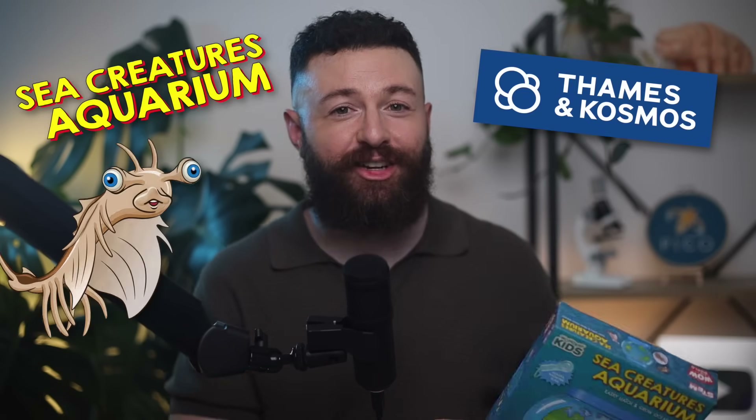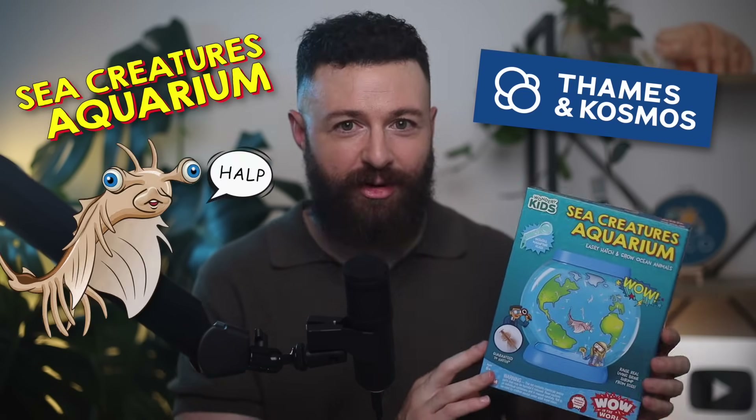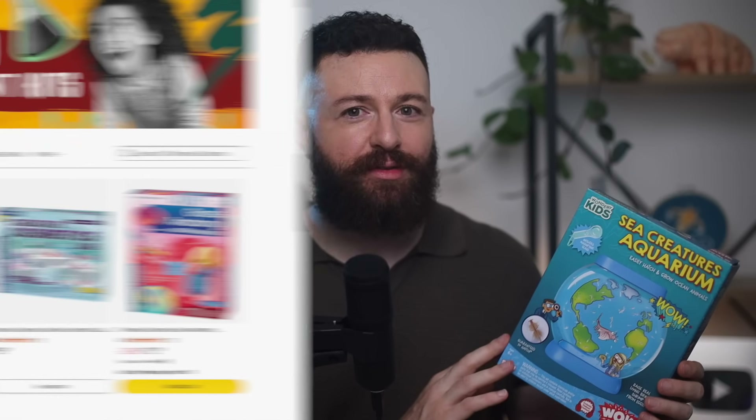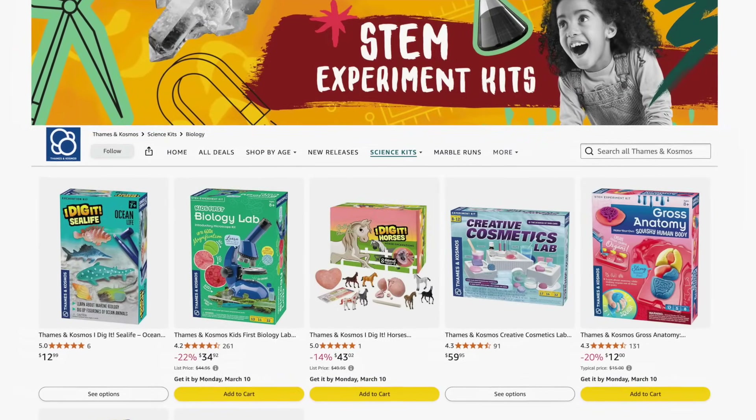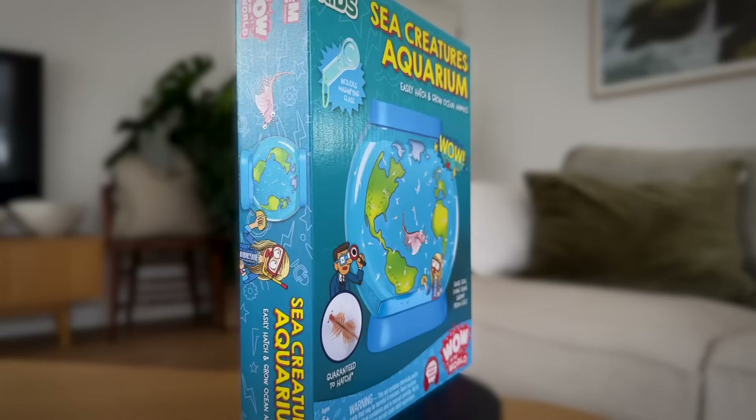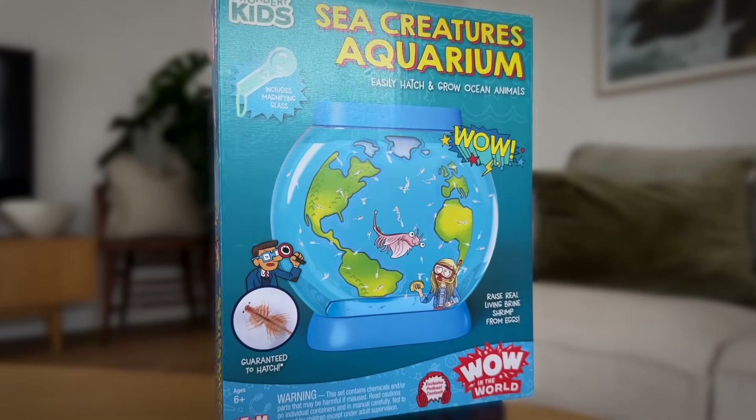A new brine shrimp kit has just dropped, this time marketed as a Sea Creatures Aquarium by Thames and Cosmos. They're a well-known producer of science-based kits and board games, so this kind of product is right up their alley. They differ from other products like Sea Monkeys or AquaDragons in that their approach is more education-focused rather than entertainment, and you'll see that come through in several areas as we go through this kit.